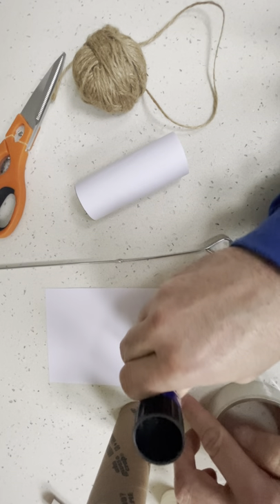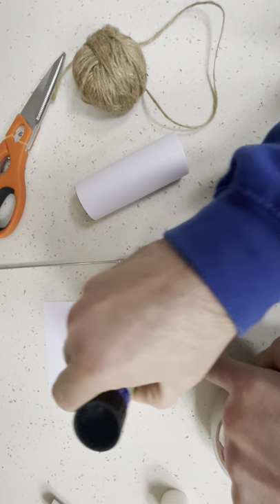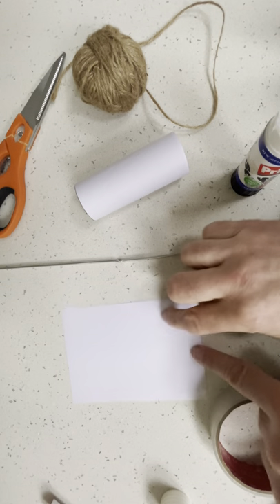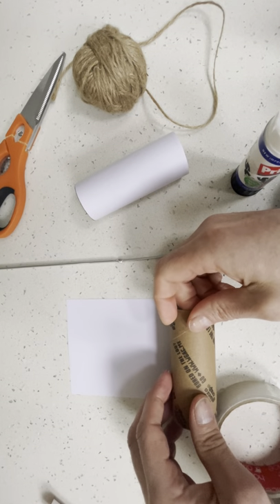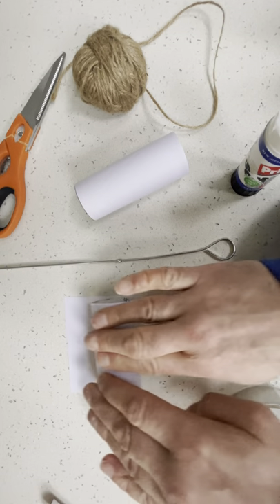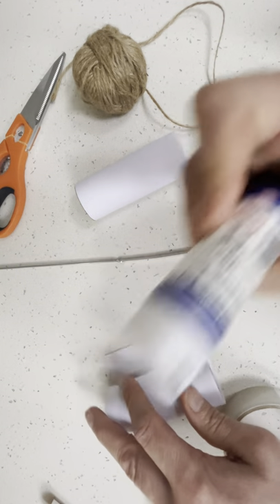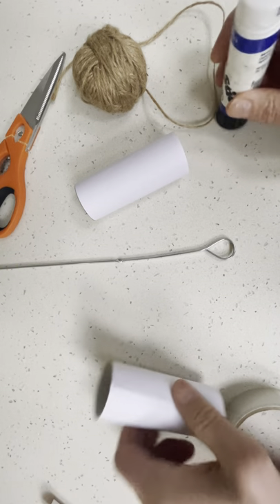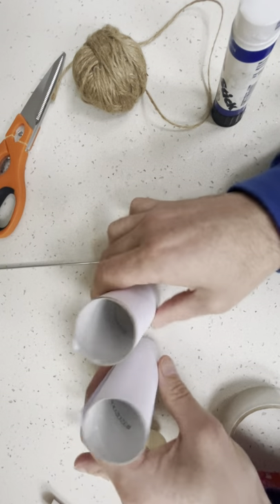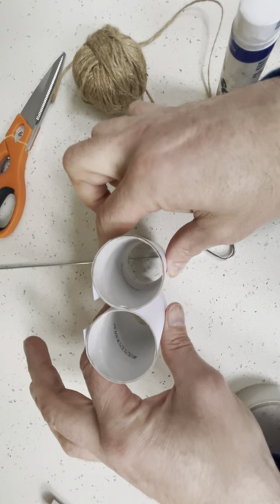So I'm gonna glue here, stick my toilet roll here like this, and I'm gonna roll it all the way round with some more on the end. So I have my two nicely covered toilet rolls, and you can see I'm gonna look through there.